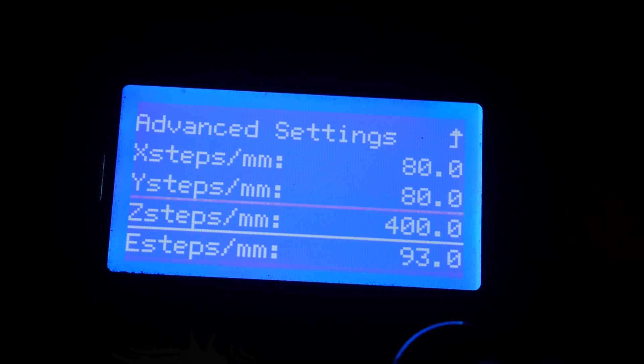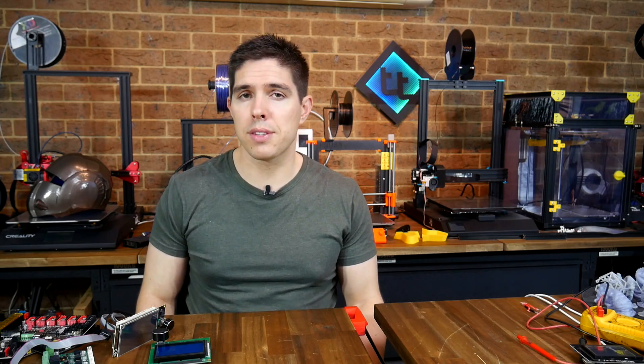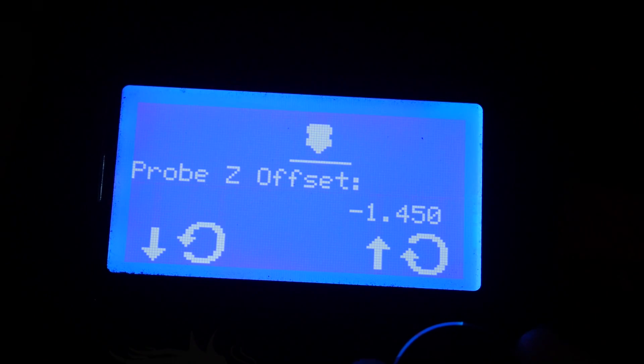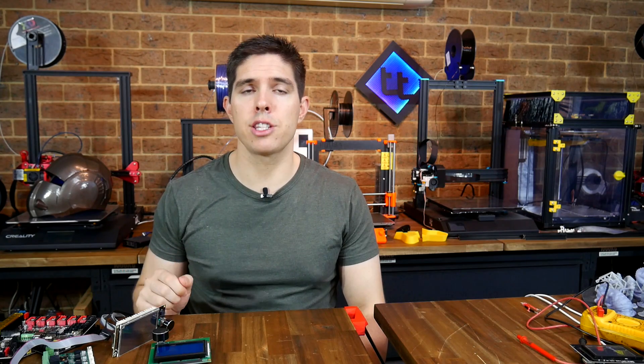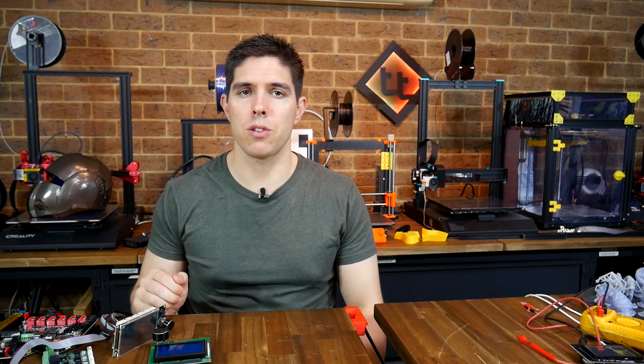It can also be very tedious on an LCD screen to change something like e-steps if you have to change the value a great deal. When we're setting a Z offset or baby stepping, for instance with a BL Touch, the LCD menu is a million times better. Another problem with touchscreens is you don't get firmware feedback in the form of error messages, and because of that it can be very hard to troubleshoot.